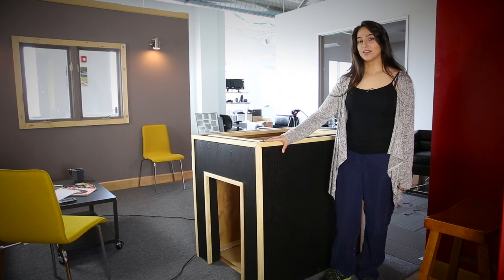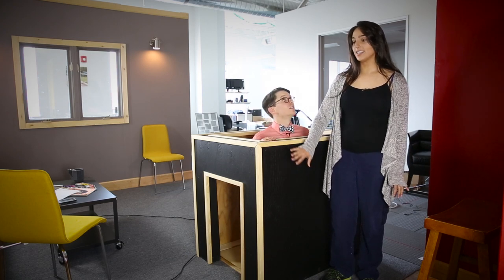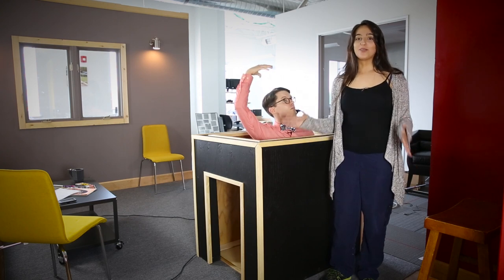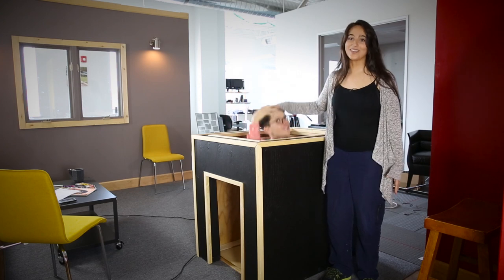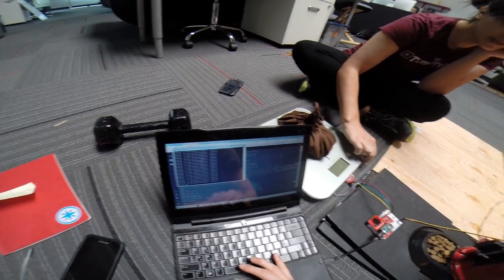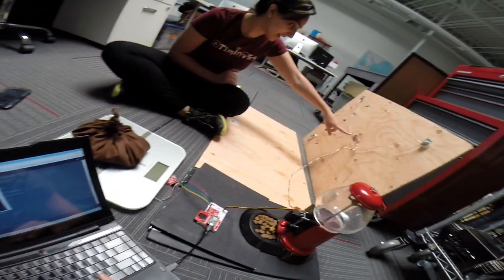So this is the doghouse I built — really simple, just 2x4s and some plywood. I didn't put on a roof for filming purposes. On the inside, I hacked a scale and put that in between two boards, hooked it up to our load sensor combinator and our load cell amplifier, and that hooks right up into the Photon.